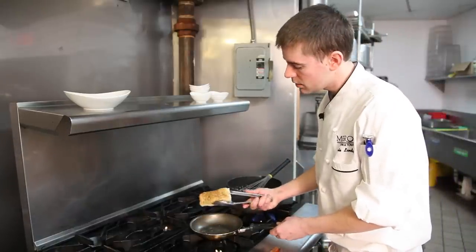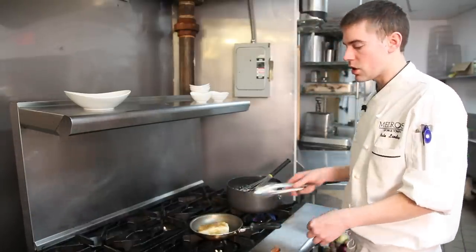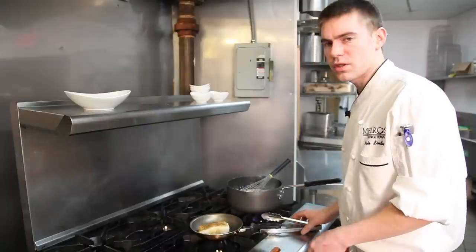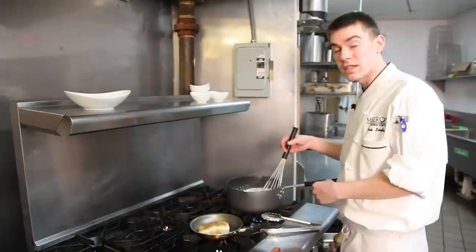Let's check on our sea bass. Looks good to me — nice crust. Now that that's seared, you're going to go ahead and finish that off in a 350-degree oven, probably 8 to 10 minutes, or until the internal temperature is about 135 to 145 degrees, depending on your preference on doneness with fish.